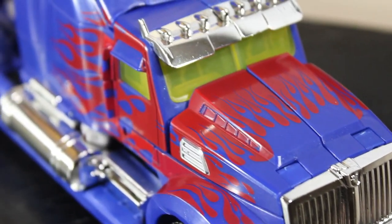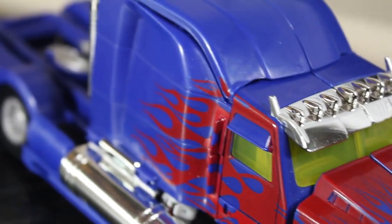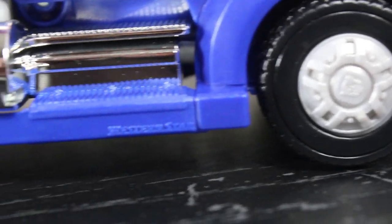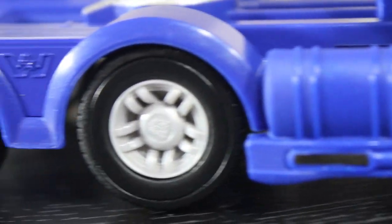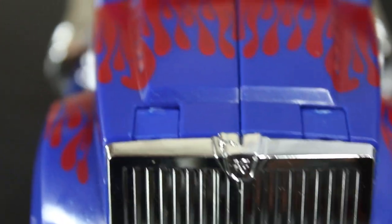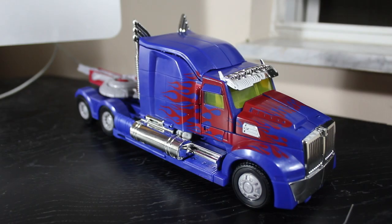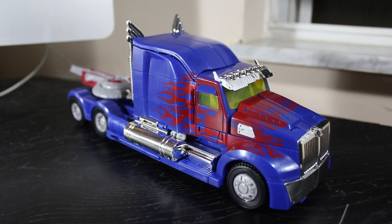All the wheels are surprisingly rubber — I was expecting them to be plastic, but upon inspection and rolling it, they're definitely rubber, and they will come off if you want them to. All the wheel caps have Autobot symbols on them, which is really nice. There's an unpainted Western Star logo towards the back tires, and it does actually say Western Star towards the front end underneath the doors. All the windows are tinted yellow for whatever reason — it doesn't look bad, just kind of awkward. It does have a molded-in Autobot symbol on the front grill, and it looks just very, very nice.